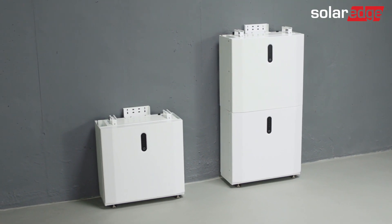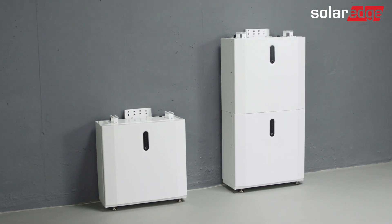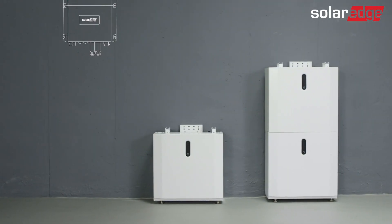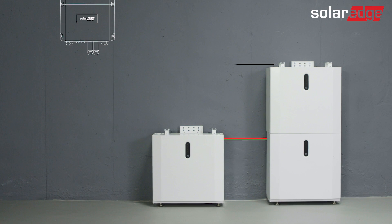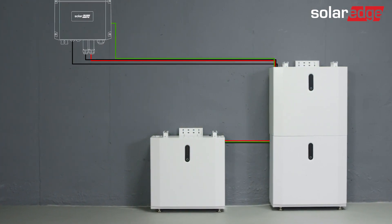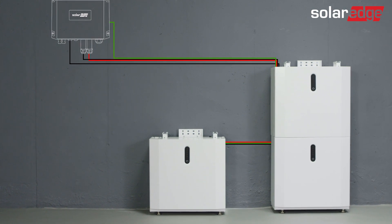Welcome to the second in a series of instructional videos explaining how to install the SolarEdge Home 48V battery successfully. In this video, we'll guide you through how to safely wire the battery modules between them and the inverter. And as you'll soon find out, it's a simple, straightforward process.